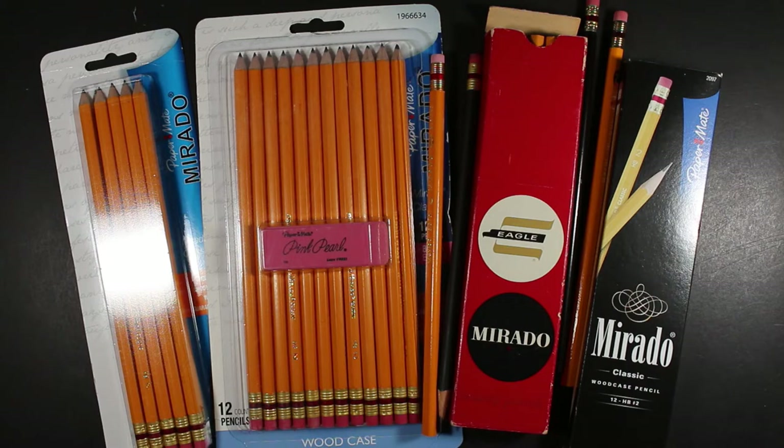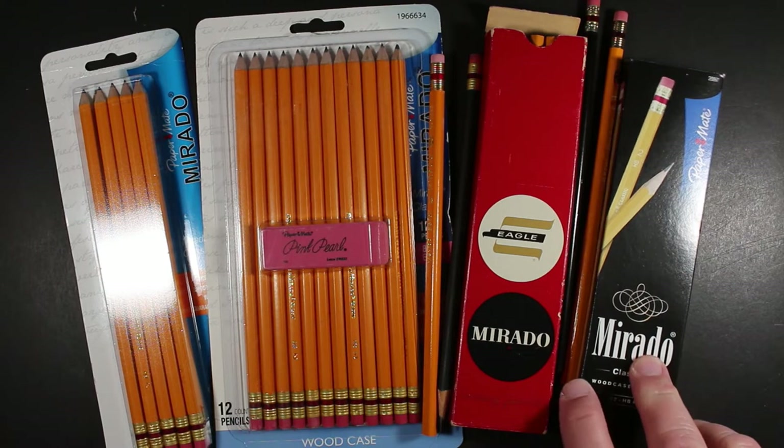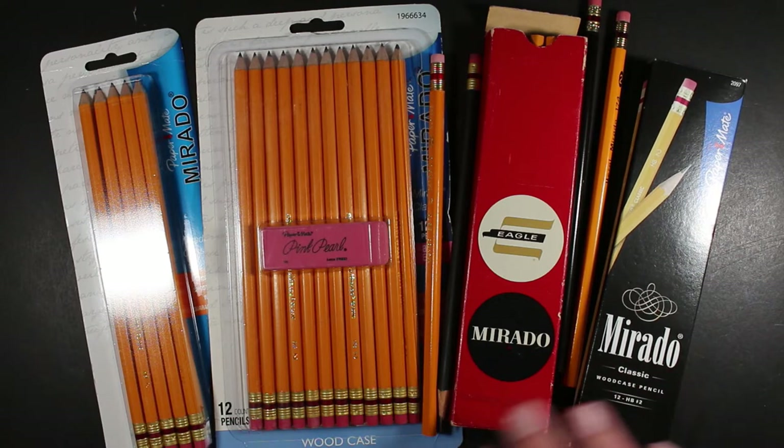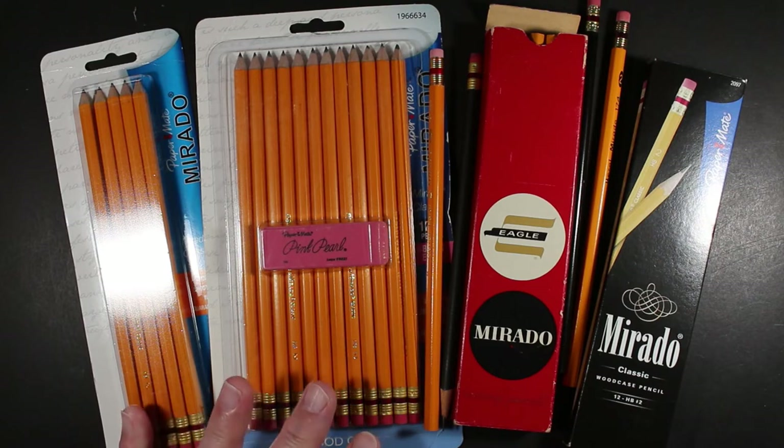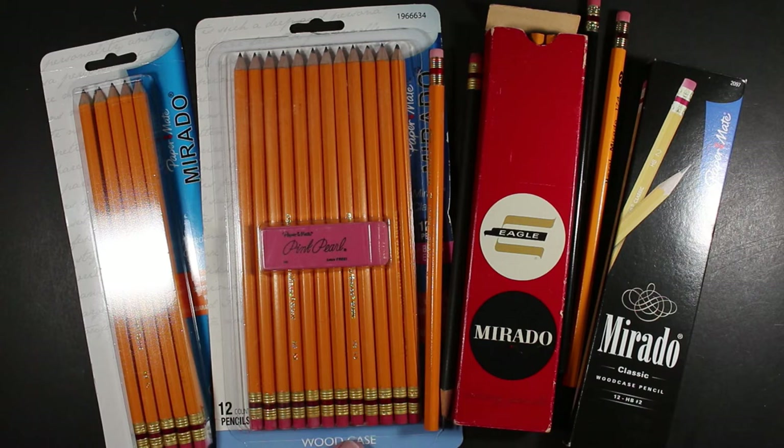I want to acknowledge my pencil pal Joseph, who sent me even more Murados — a variety of them, some Number Twos and some Number Ones. Today I'm just going to look at the Number Twos. He sent me some American US-made Murados, which is really exciting. I'm looking forward to comparing them with the more modern Murado pencils that were all made in Mexico. Here in the United States the Murado name has been phased out.